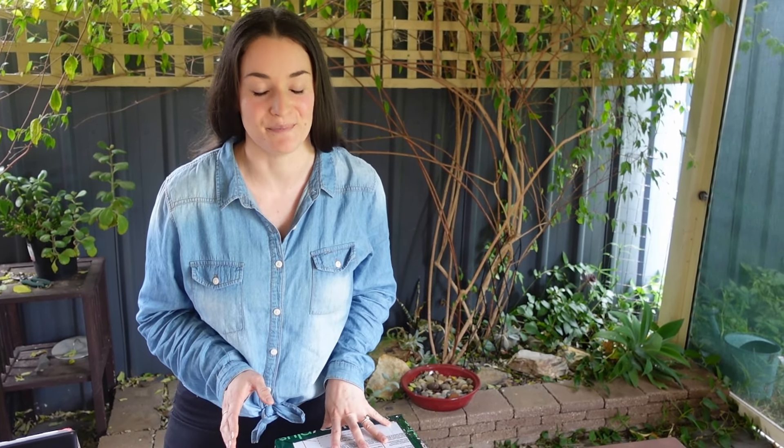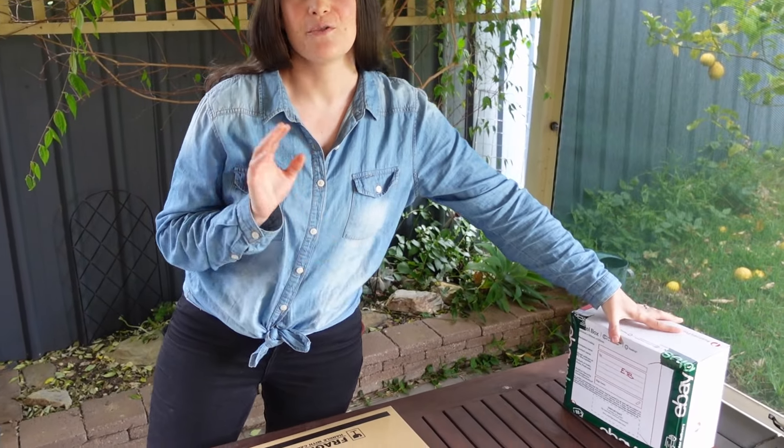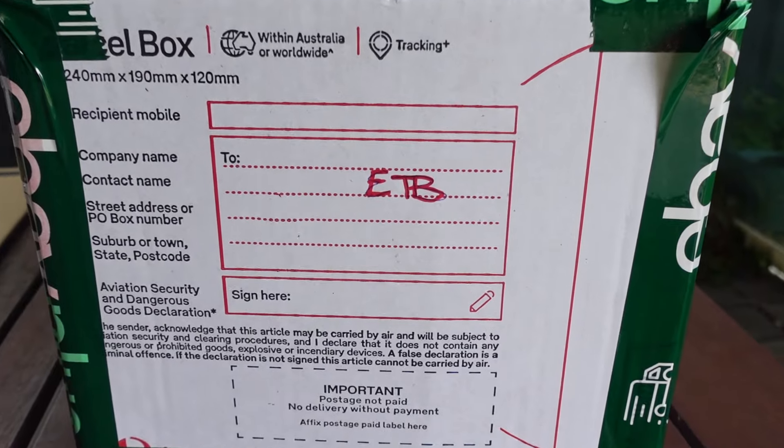This next step is the secret to our system so that we never mix up our parcels. As soon as I hit save order I take that parcel and start a queue, so that when I print my labels the order they print in will be exactly the same as the way I have set my parcels out. I just look at the reference on the sticker, match it to the reference on my parcel, and that way everybody is definitely receiving the correct item.